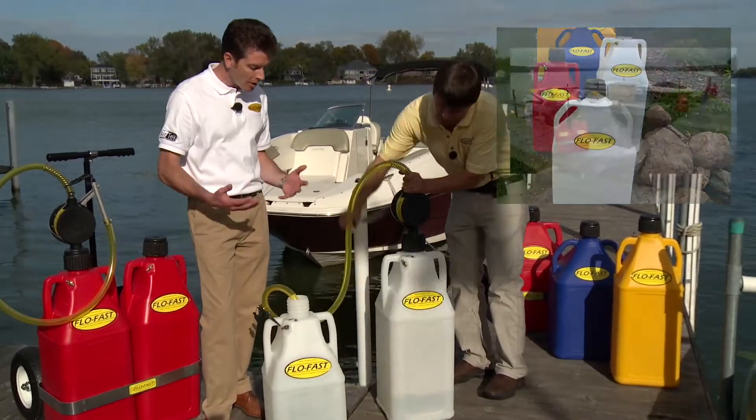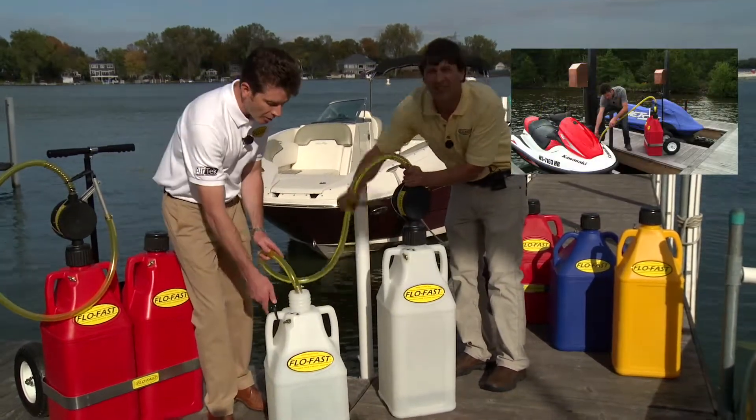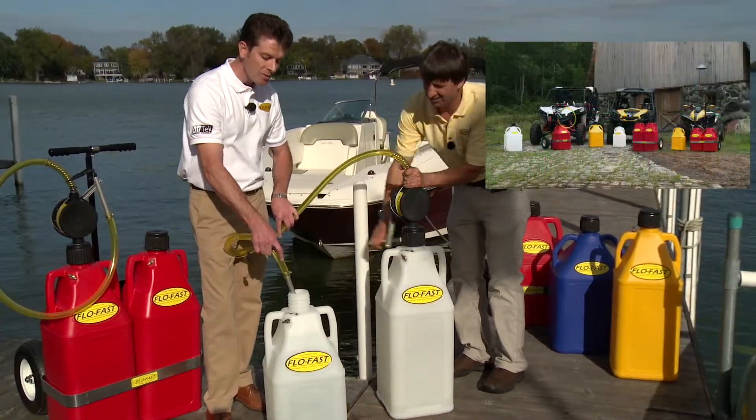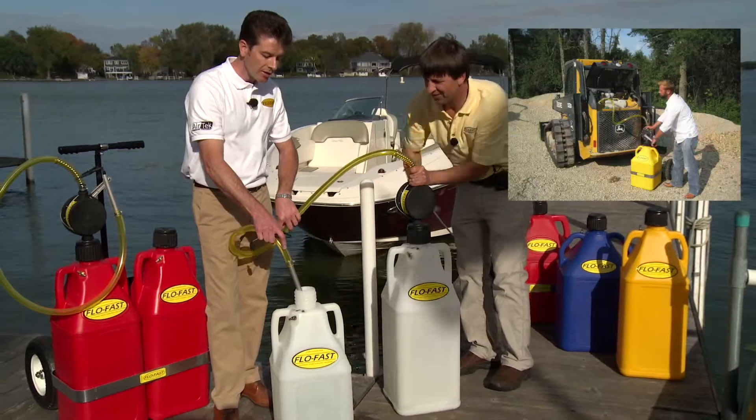From a market standpoint, the marine market is really our number one market at this point. We also sell into the commercial ag market, the power sports markets, and the industrial markets.